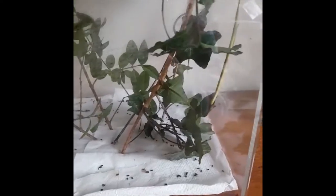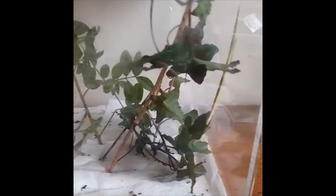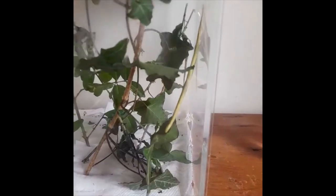Hello everyone and welcome back to my channel. Today I'm going to be teaching you how to handle your Indian stick insects, but first I'm going to be teaching you how to care for them and give you tips on what you need to have in their enclosure.